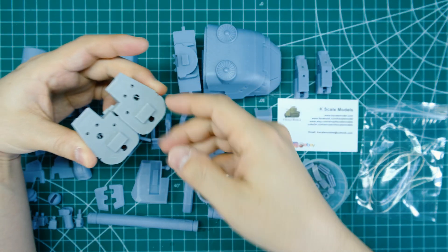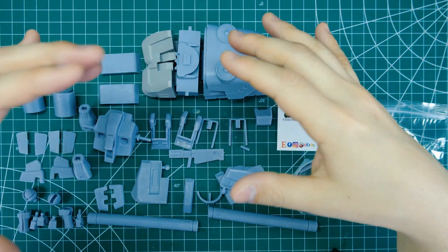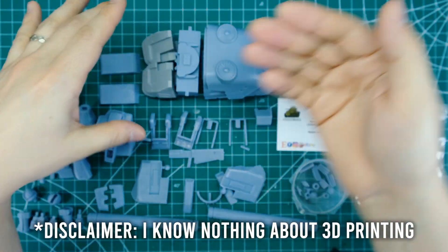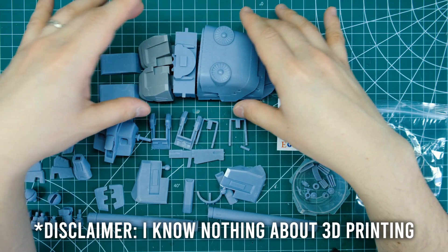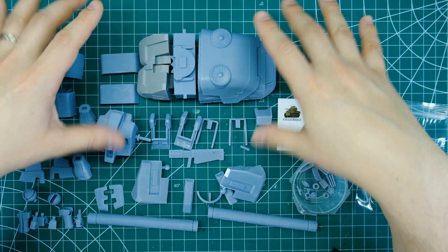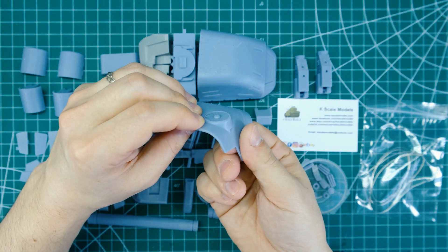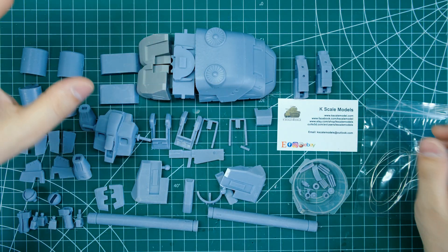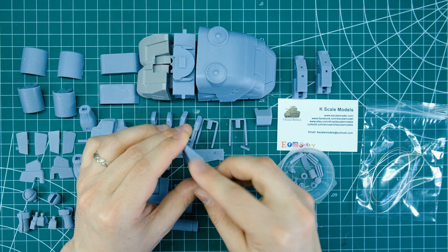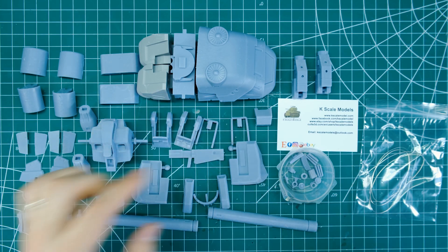Pretty much all of the chunky parts on this kit are hollow, which is a really nice touch. Steven from K-Scale Models let me know that hollow parts in resin printing make parts lighter and reduce surface contact with the FEP film at the bottom of the resin tank, which reduces warping. There's barely any warping here — just one small piece that needs to be brought in slightly, which I can fix with hot and cold water. Overall this is a beautiful kit.